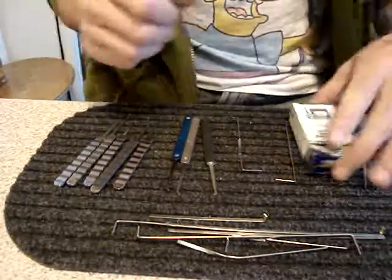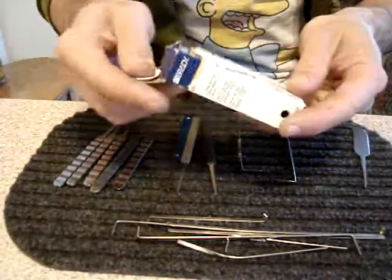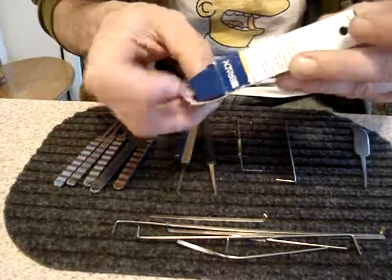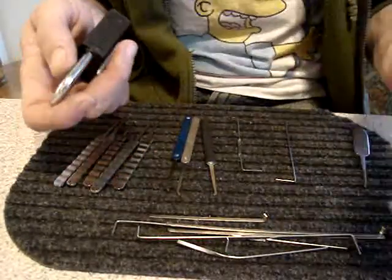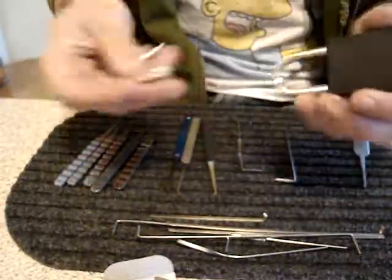Hey, people. I ordered this black Brady tagout. It's an ABUS Brady. I ordered it a while back, and it just came in today.